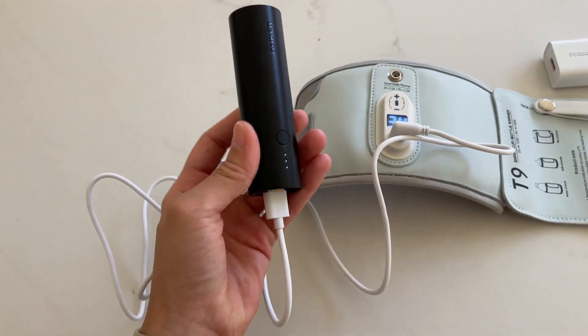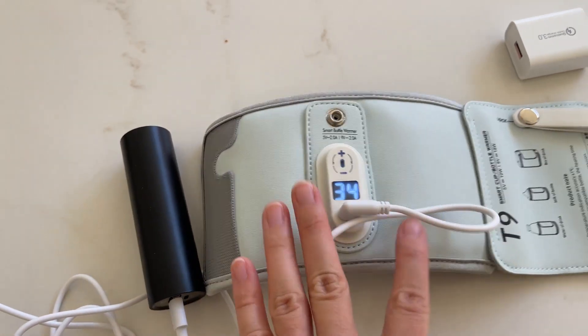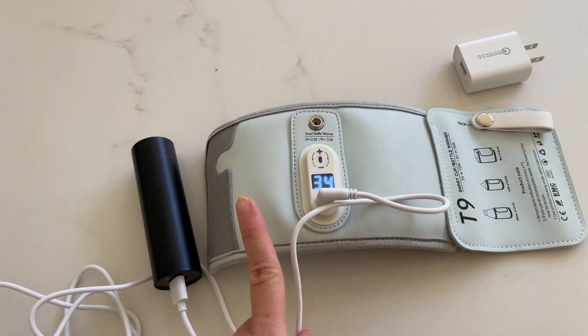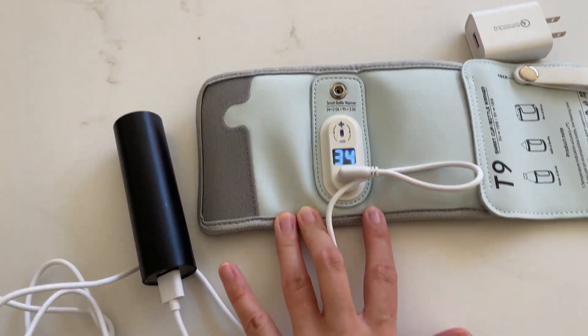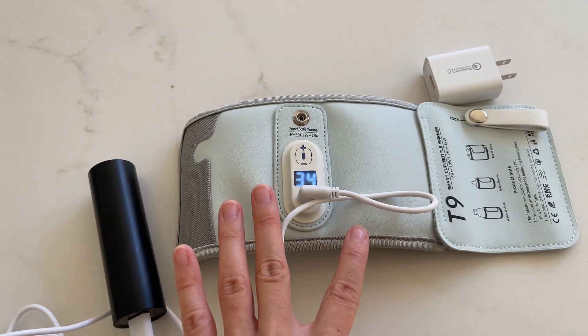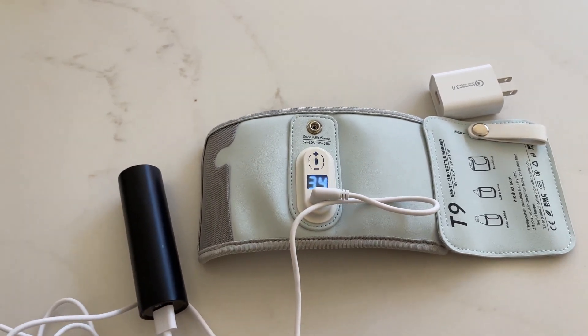I'm using the power bank right now. If you're using a power bank, it is going to take more time. Now let's talk about the one important thing I said in the beginning that I think you guys should know before buying. This will take a while — it will take up to, I would say, an hour to really fully warm up your baby's bottle.